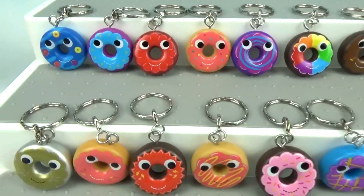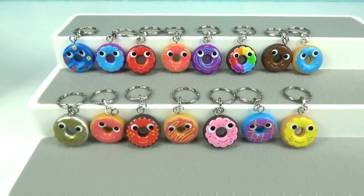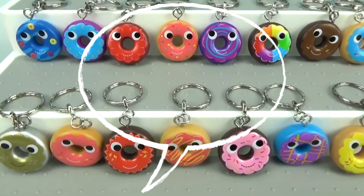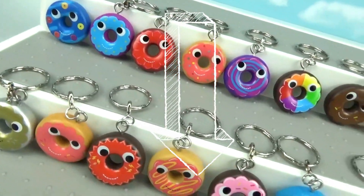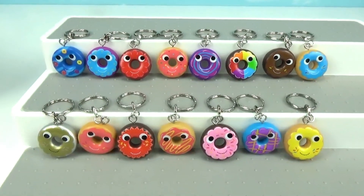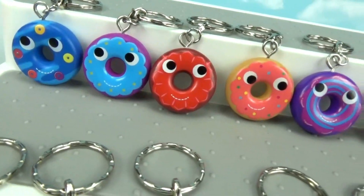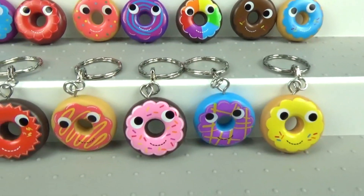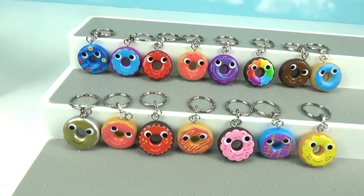Thank you again so much to Kid Robot and Yummy World for sending these to us! We want to know which one is your favorite — let us know in the comments below. Definitely head over to Kid Robot's website at www.kidrobot.com — I'll leave the link down below in the description. Check out all of their cute adorable toys. Don't forget to subscribe to Treasure Hunt Toys to be part of the family, and hit that bell so you get notified every time we upload. Until next time, friends — bye!